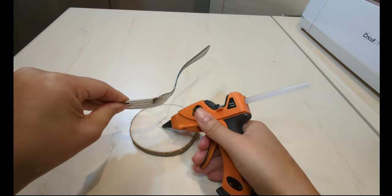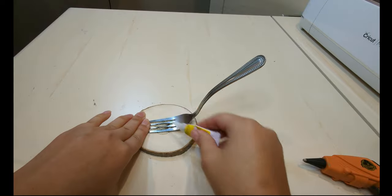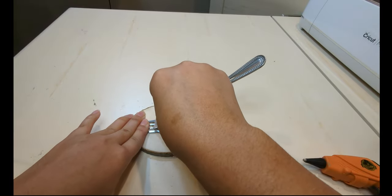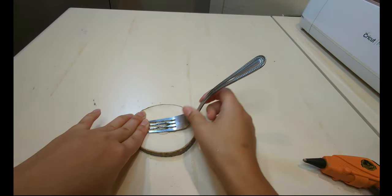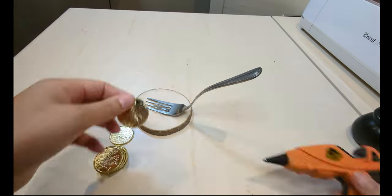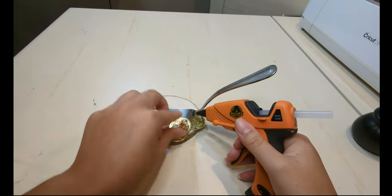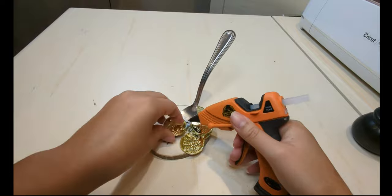The next one I started off by gluing my fork to my base. You can use something else as long as it has a little weight and sturdiness to it. Once that dried, I started gluing my coins all around the base, then I started moving up the handle of the fork, and I also attached some on the backside of the fork.